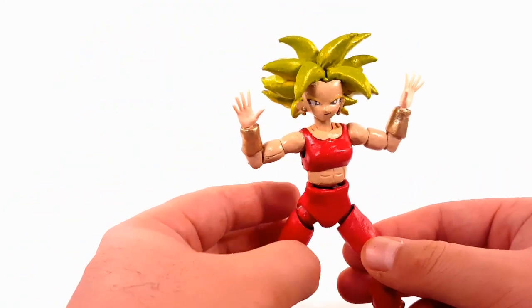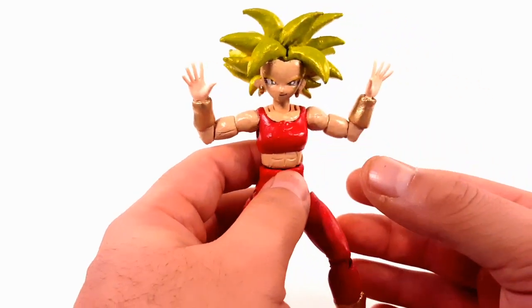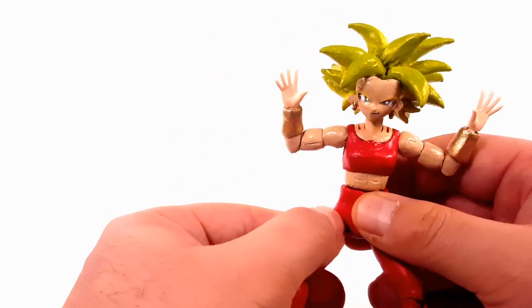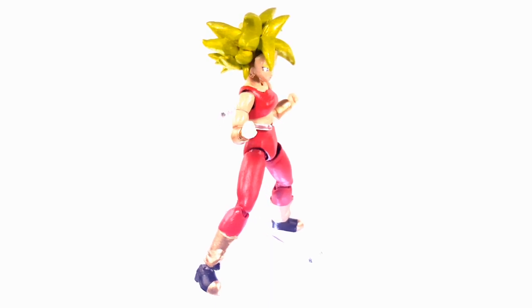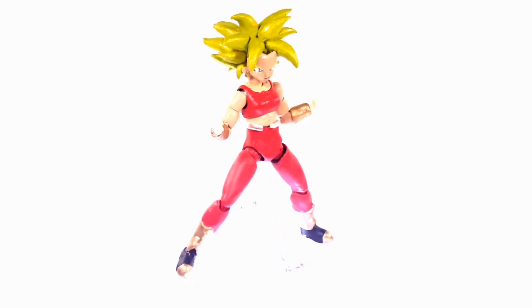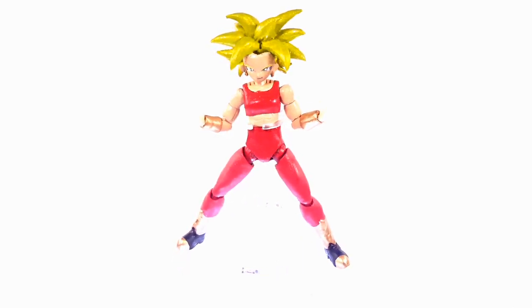For the most part I really do like how this figure came out. Could I have done better? Yes — there's always room for improvement. With all that said, tell me what you guys think and if you're gonna make your own custom Kefla figure. I had to put this figure on a stand because her head is super heavy due to the hair sculpting — that's the only downfall I forgot to mention.